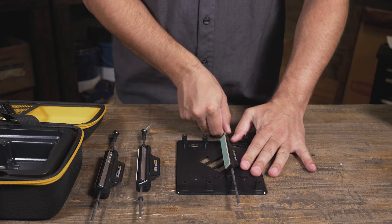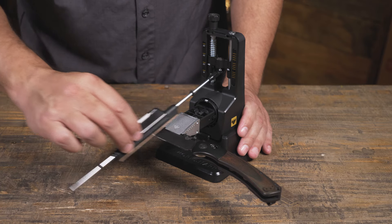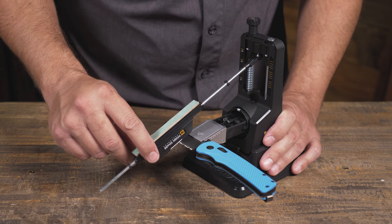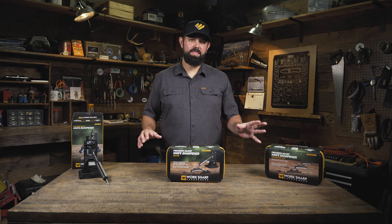Finally we have the leather strop, which already comes loaded with compound and also includes a ceramic rod. The leather strop is great for taking sharpness to the next level, and that ceramic rod can be used to sharpen serrations.